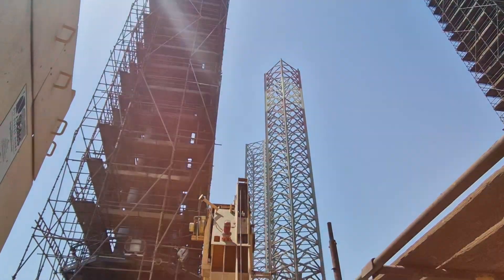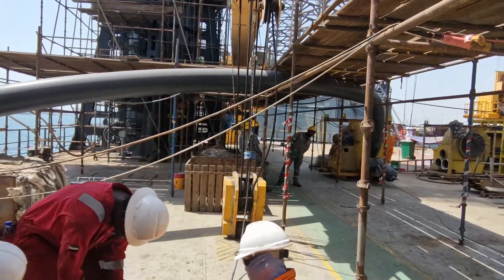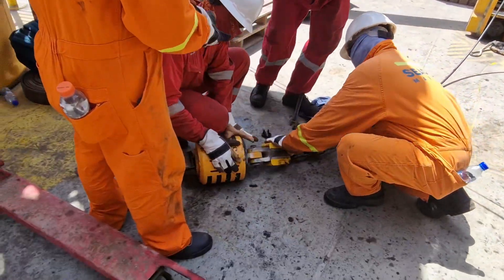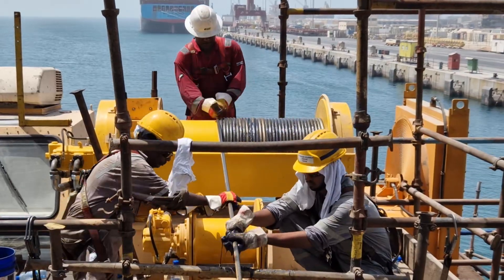In this video we showcase the servicing of our cranes at a shipyard, where two specialized technicians, assisted by the ship's crew, carry out the overhaul of the crane. Our focus will be on the replacement of the wire and drum, as this is the most challenging part of the process.